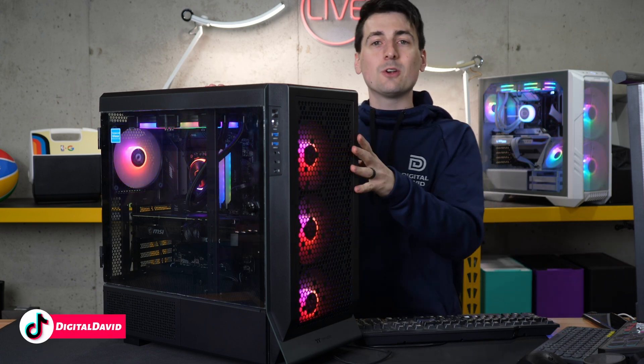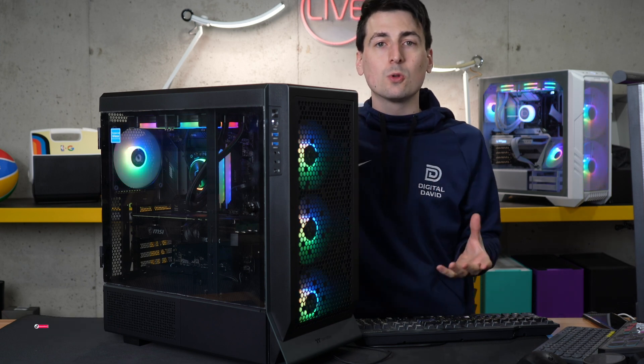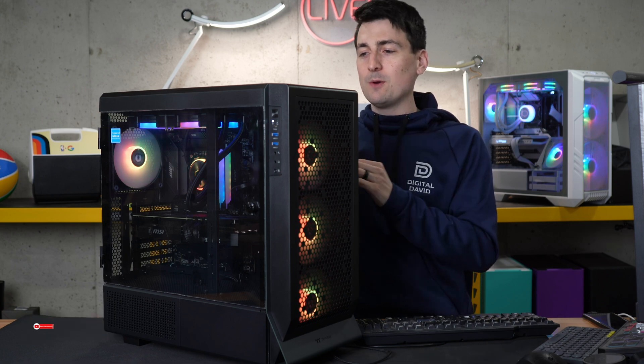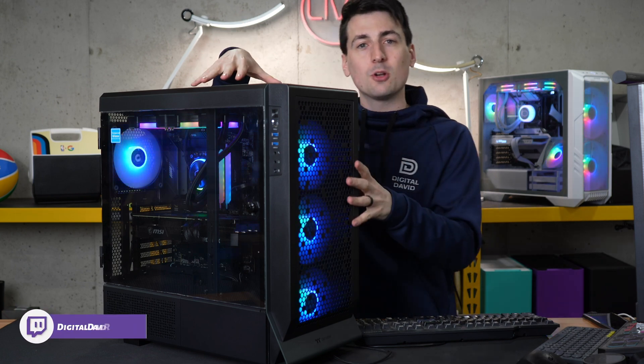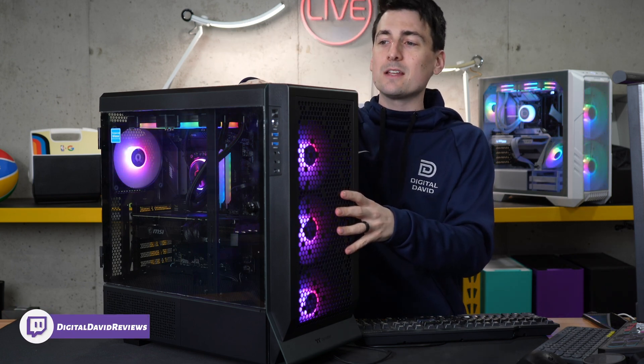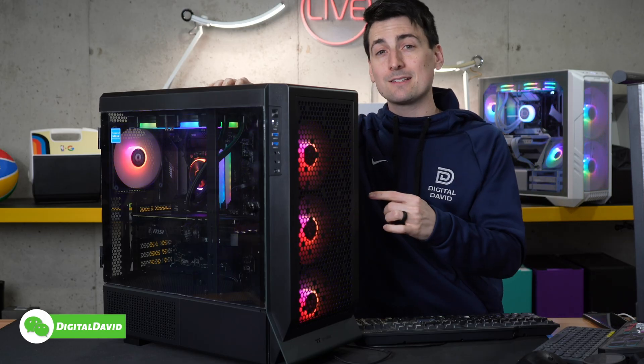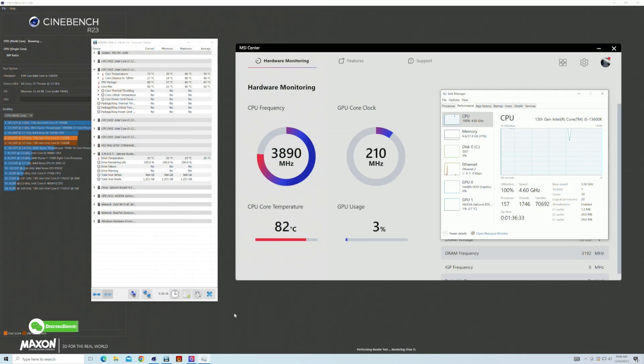Now let's talk about temperatures for the Intel 13600K. Keep in mind there are tons of variables: what case you're using, your configuration, the cooler, ambient air temperature, and what sort of loads and processes you're running. With our particular build, with the panels on, we're showing idle temps at 27 degrees Celsius — anywhere between 25 and 29 degrees Celsius depending on the sensor.